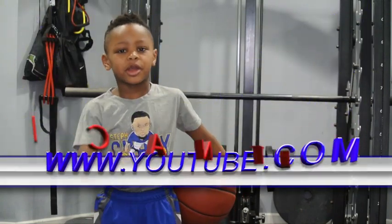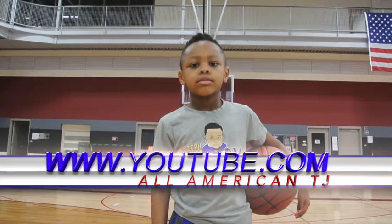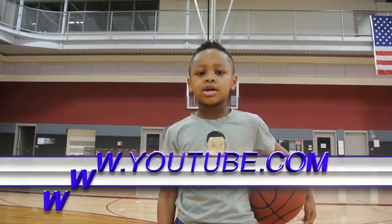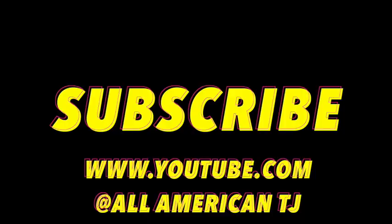Make sure you follow me at AllAmericanTJ. Thanks for tuning in to this channel. I hope this helps you. You're welcome.